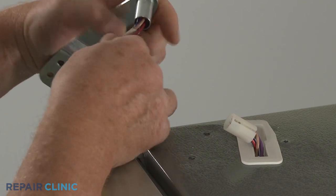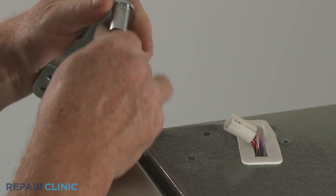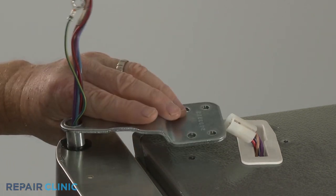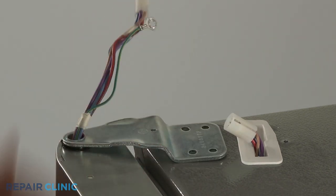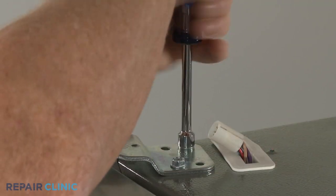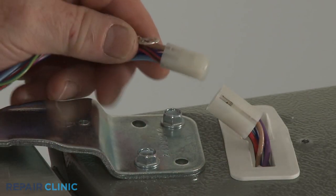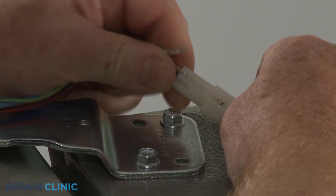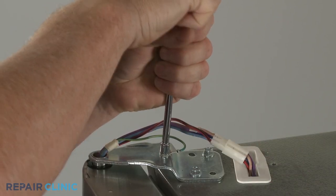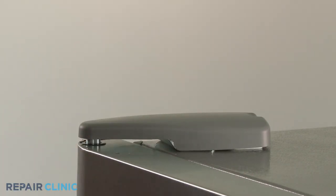Reinstall the top hinge by sliding it over the wires, then align it on the door. Thread the two mounting screws to secure. Reconnect the wire connector and secure the grounding wire under the screw. Realign the hinge cover and thread the screw to secure.